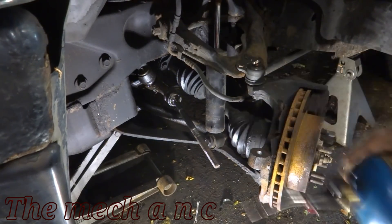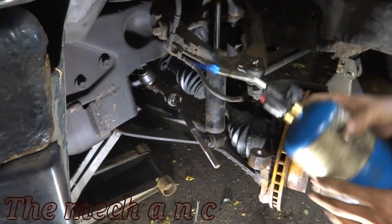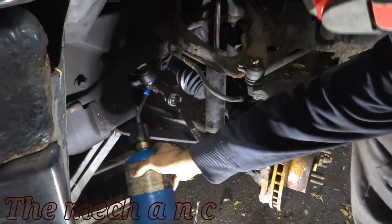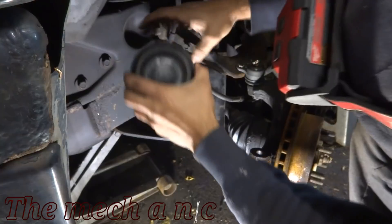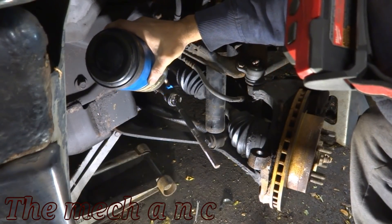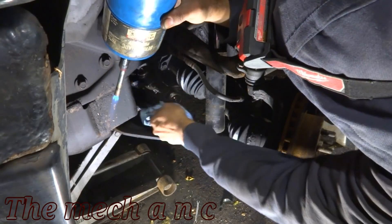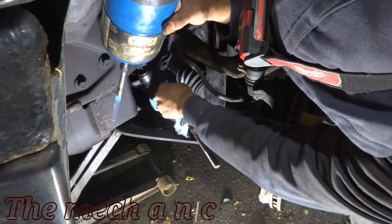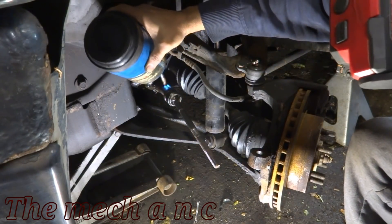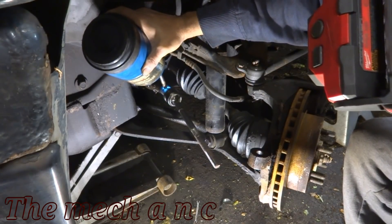Here I'm trying to start my propane torch, not realizing the valve is still closed. There we go — it really helps to open the valve. In my defense, I had earplugs in, so I couldn't hear whether the gas was escaping or not. The reason I'm using the propane torch is that inner tie rods are usually pretty tight, and you want to give yourself the best advantage possible, so I'm using heat to get them loose.